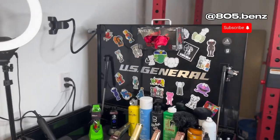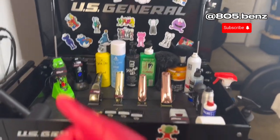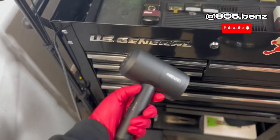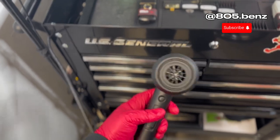What y'all have been waiting to see is the setup right here. I'm gonna go one by one for y'all — what I use, what I prefer. So this blow dryer right here I did get on Amazon for around 30 bucks.